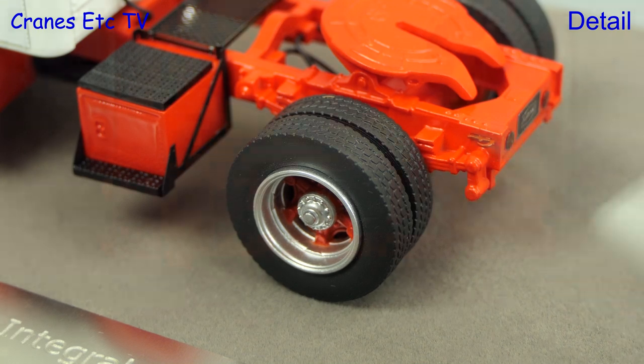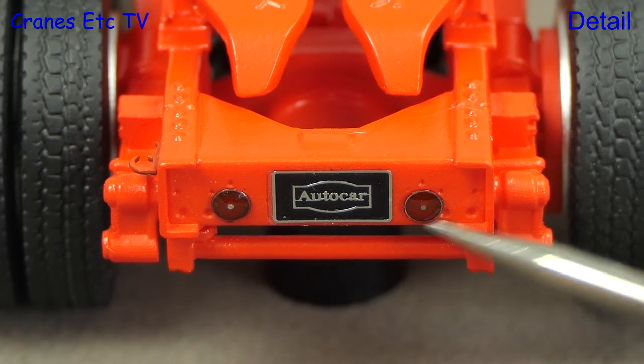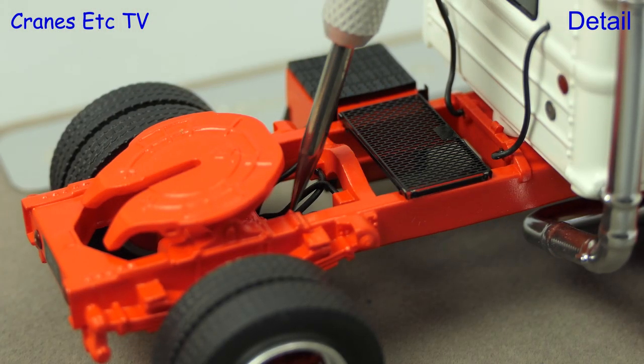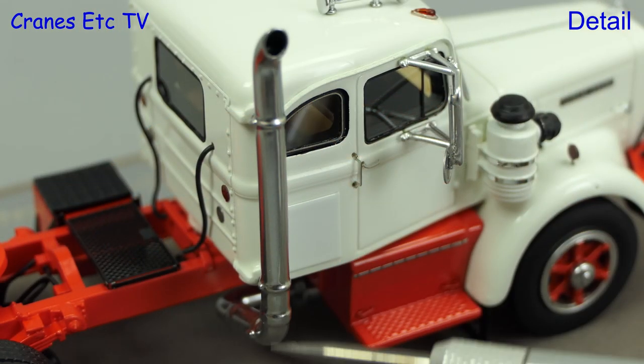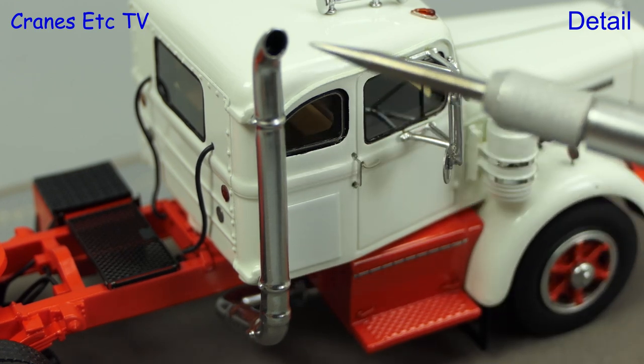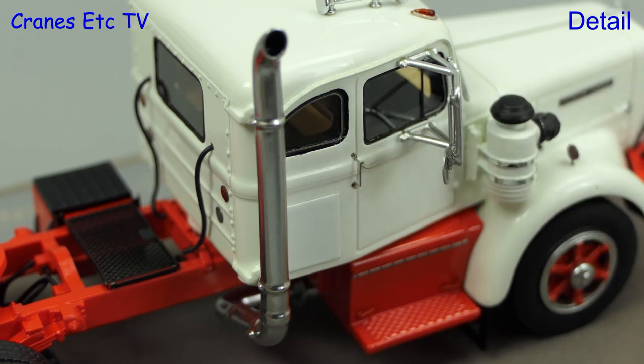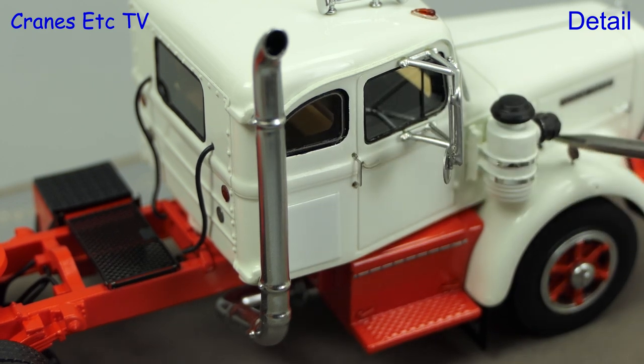There is leaf spring detailing and at the back there's a nice Autocar badge. It's also good to see that there's detailing within the chassis. The big chrome exhaust pipe looks nice and it has a blackened end to represent a hole. Also nice on this side of the truck is the air cleaner.